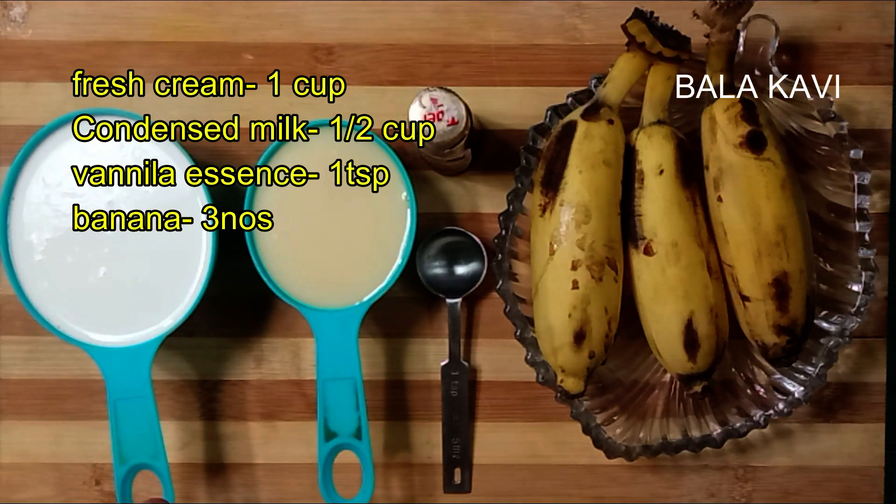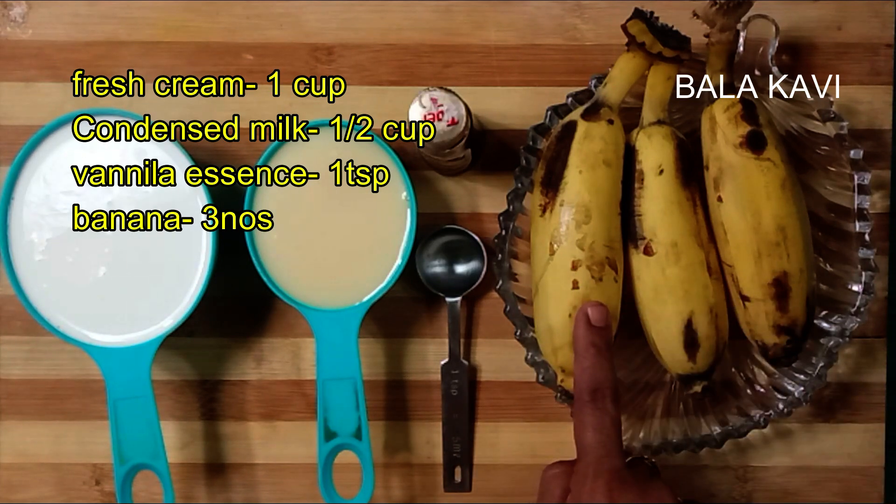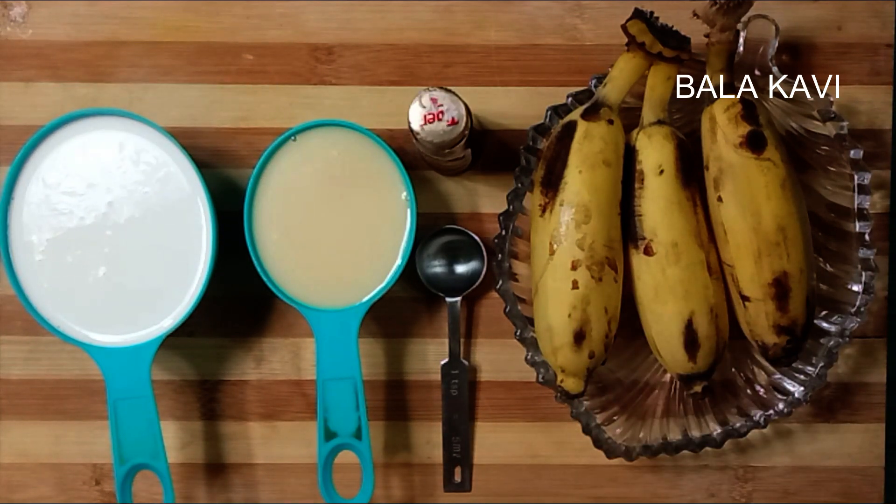We will need 1 cup of fresh cream, 1 cup of condensed milk, 1 teaspoon of vanilla essence, and 3 bananas.